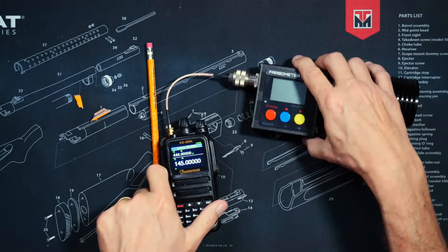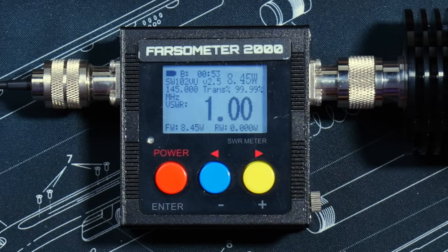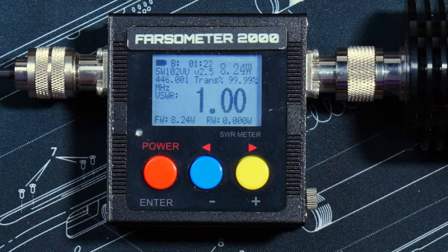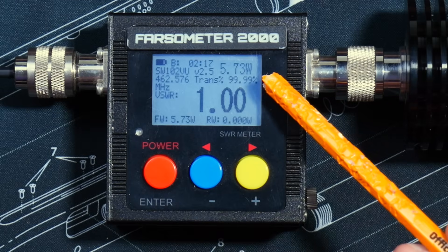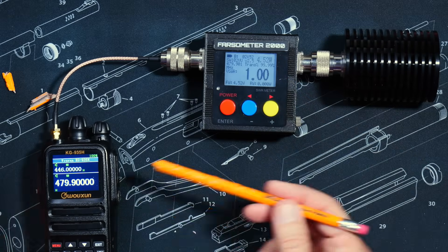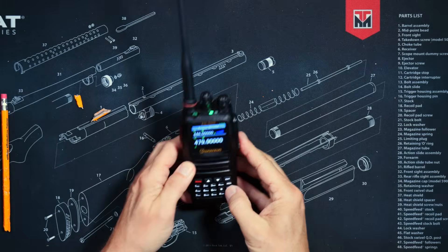The box says this radio transmits at up to 8 watts, so let's test that. At 145 MHz, the radio outputs 8.5 watts. At 223 MHz, it outputs just under 5 watts. At 446 MHz, it outputs just over 8 watts. At 462.575 MHz — which just happens to be GMRS channel 16 — the radio outputs almost 6 watts. And at 479.9 MHz, which is just about the highest I can get this radio to transmit on when unlocked, it is outputting 4.5 watts. This radio has just as many spurs as all other handheld HT walkie-talkie radios I have tested.